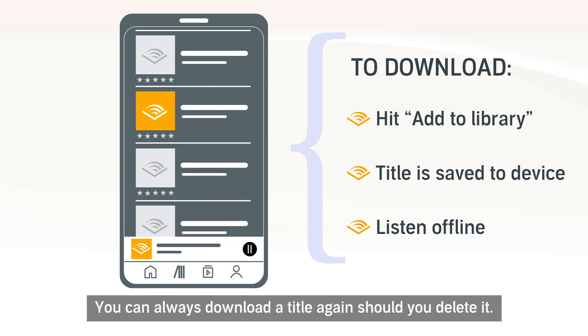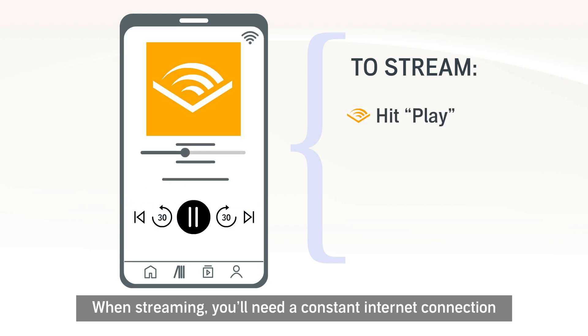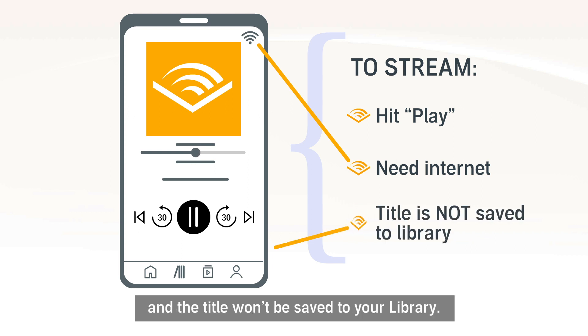You can always download a title again should you delete it. To stream content from the PLUS catalogue, hit Play and listen right away. When streaming, you'll need a constant internet connection and the title won't be saved to your library.